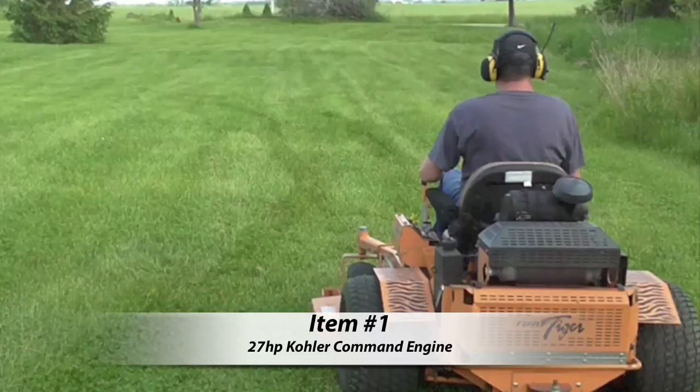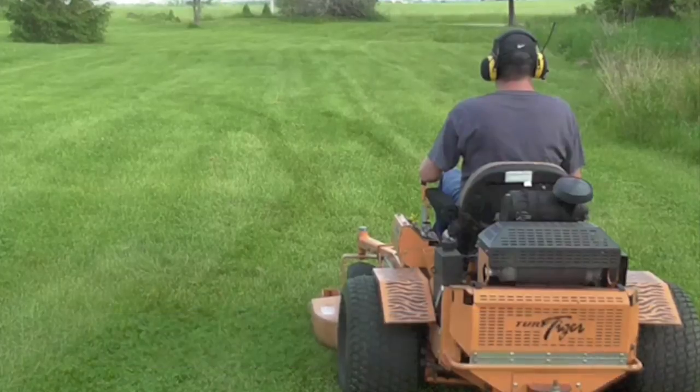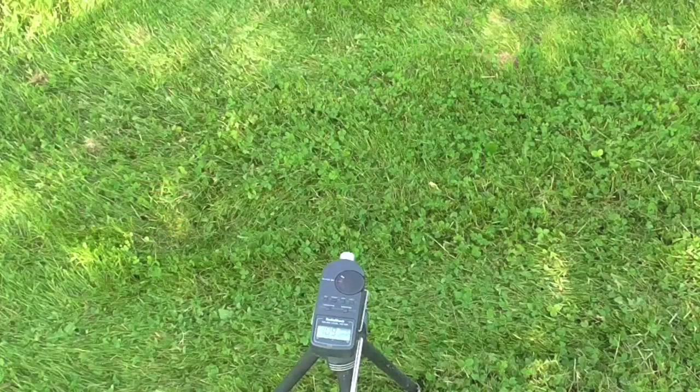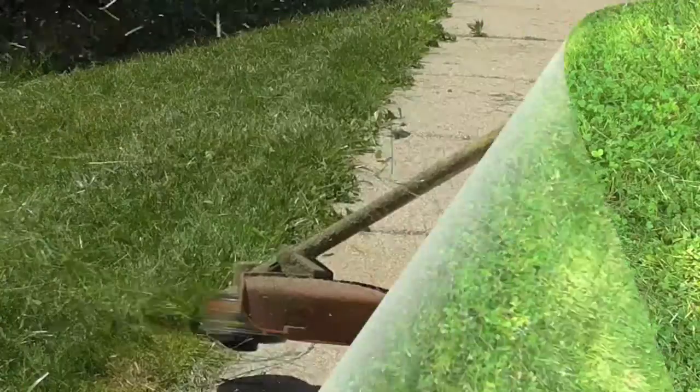Okay, ready for the first item to be tested — the Scag Turf Tiger zero-turn mower with a 27 horsepower Kohler Command engine. Here's the mower: 106, 110, 113 decibels. That's the peak.